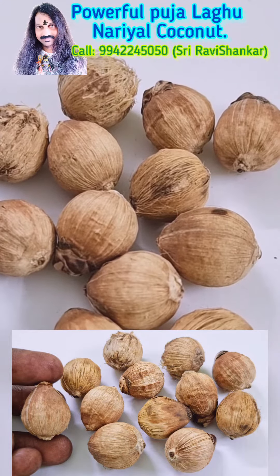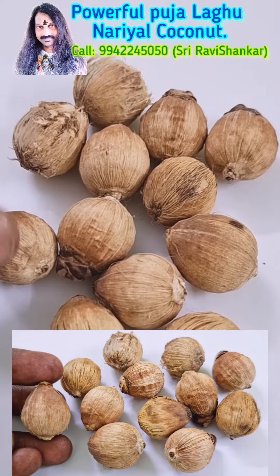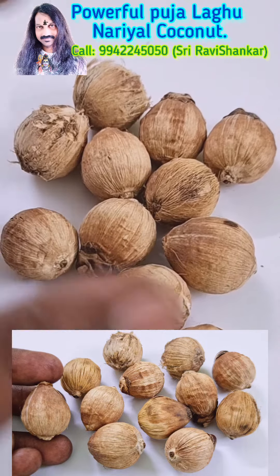Om Namah Shivaya. Here you will see a small and powerful coconut. This coconut is called the Puja Navu Narayal coconut.